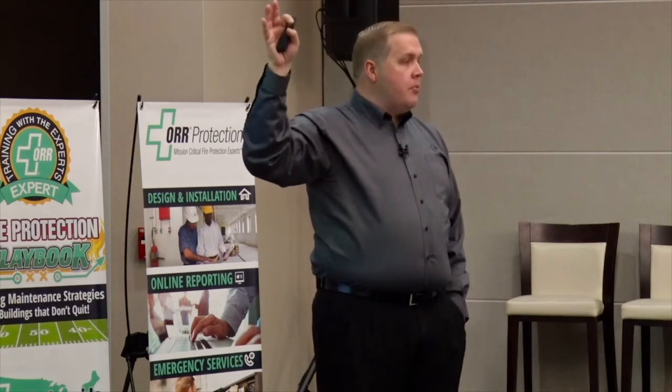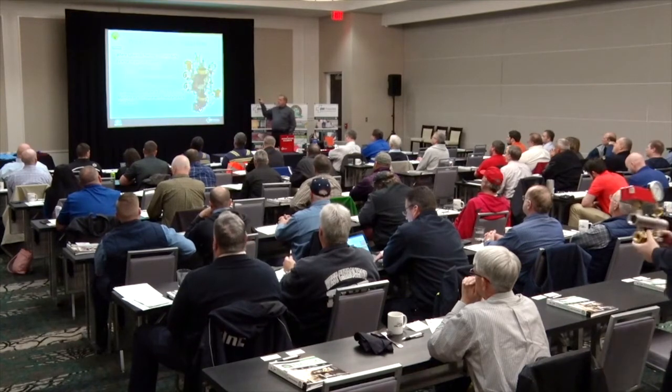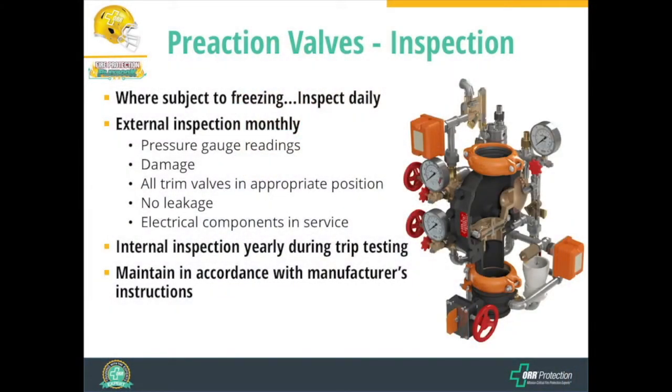When a sprinkler head fuses, pressure drops and the valve allows water to flow. Some systems use nitrogen as well. A monthly internal inspection is required. Something new is that we need to inspect the electrical components, since pre-action systems are more complicated and include a releasing solenoid, supervisor air pressure switch, pressure-type flow switch, and a tamper switch on the incoming water supply. An internal inspection of this valve is now required on a yearly basis, recommended to coincide with trip testing.